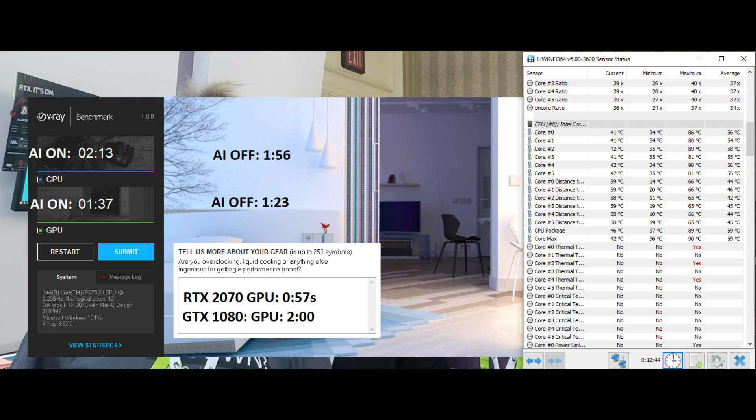Many will want to take advantage of the RTX Turing cores to accelerate ray tracing programs, so I tested this using V-Ray benchmark — times in seconds for both the CPU and GPU. As you can see, using the AI negatively affects performance. I include the time for a full-powered RTX 2070, and at 57 seconds it is much quicker. Since the GTX 1080 takes two minutes, you can really see the benefit that RTX cards bring in such applications.